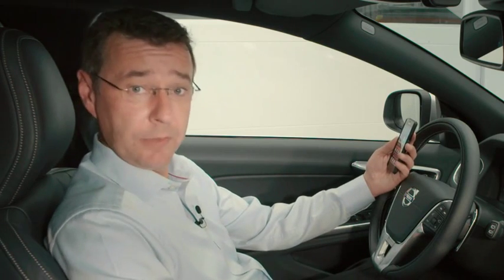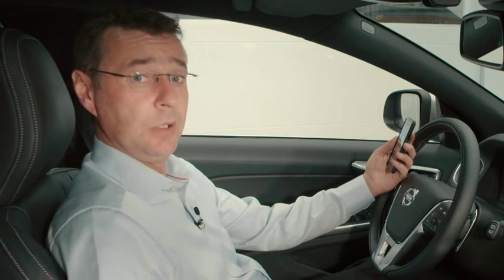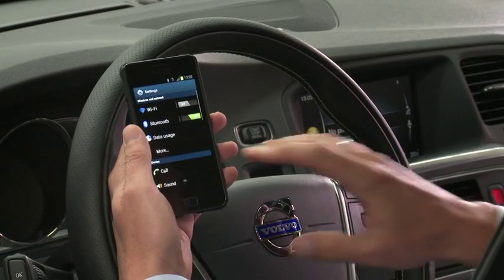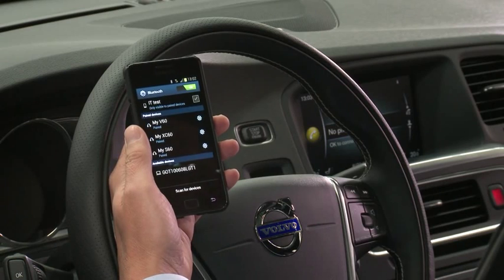First of all, take your Android phone and make sure that the phone itself is actually visible to the car. To do this, you push the application button, then go into the settings menu. After that, you push the Bluetooth button and that will make the Bluetooth signal visible to the car.